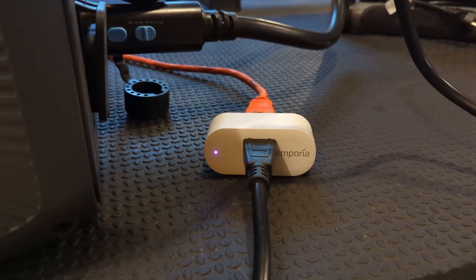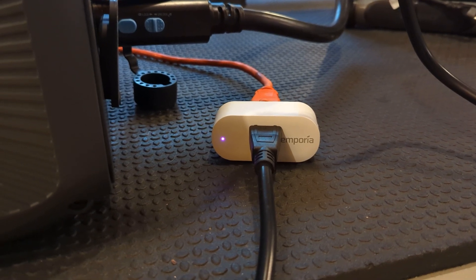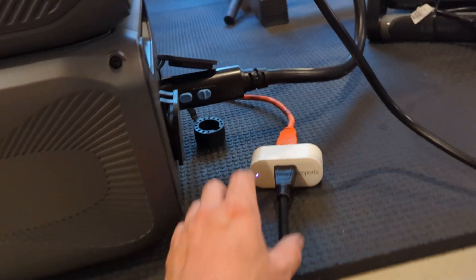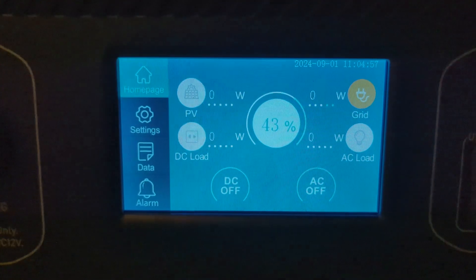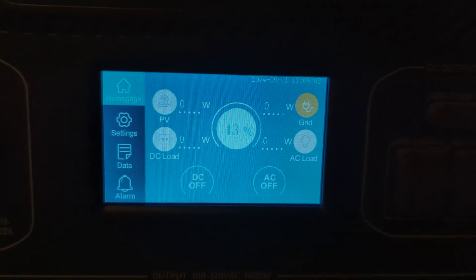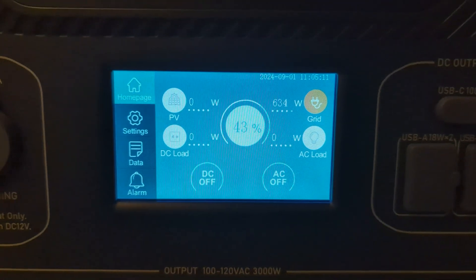The Emporia right now has a purple pinkish light, which means it's connected to Wi-Fi for cloud integration. But right now it's not sending power to the AC300. So let's go ahead and turn this on. You're going to see it turns blue, and then we're going to see the battery on the back come on, and then a second later the head unit is going to come on. So right now the state of charge for my system is 43%, and the grid is automatically going to start pulling.